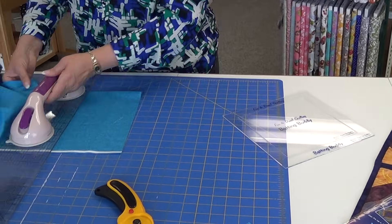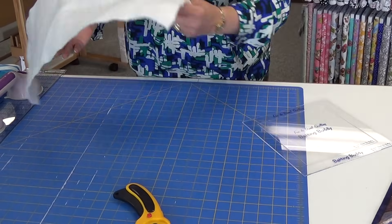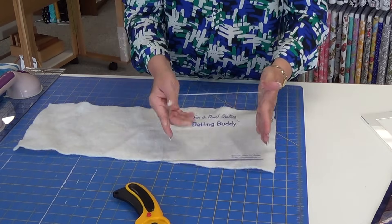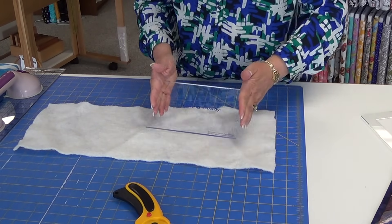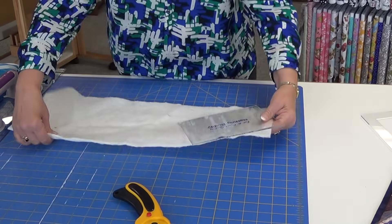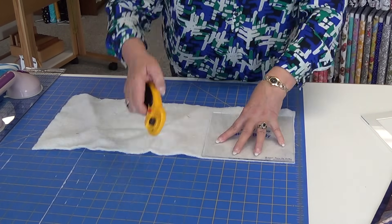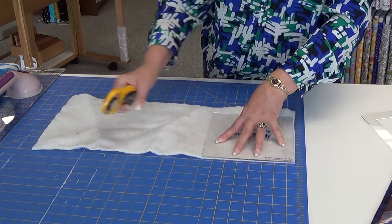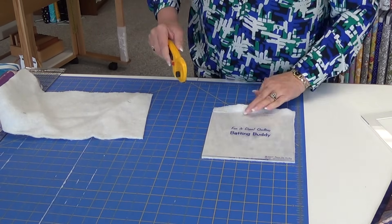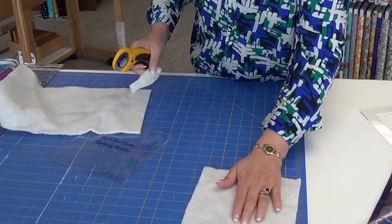Once I have my back squares cut, then I cut my batting. I go through my scraps of batting and try to use them up — we use the solid square from the center. I place it to see where I can get the best use and the easiest cut. Once I have it in place, it's my guide for cutting. I go through and get all my batting squares cut.